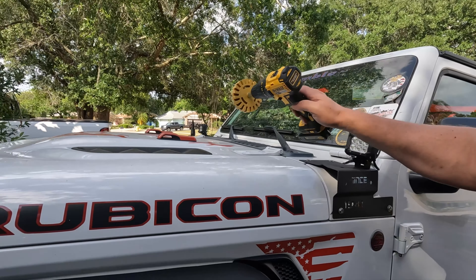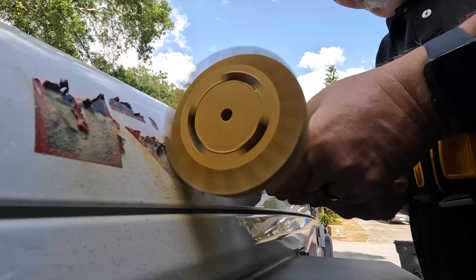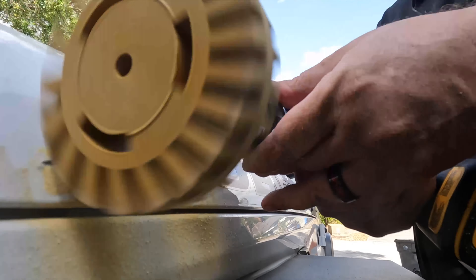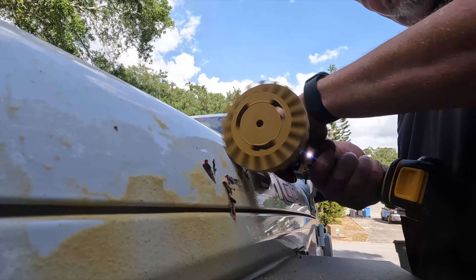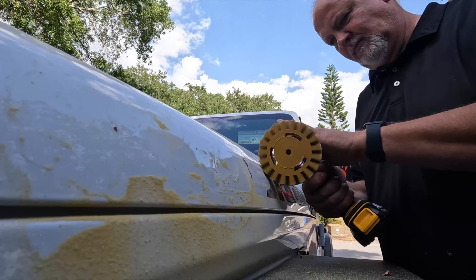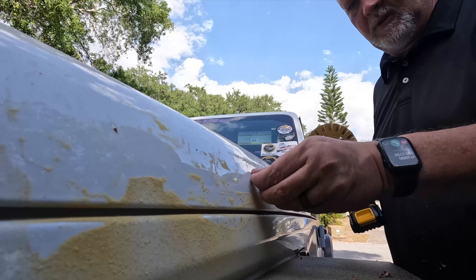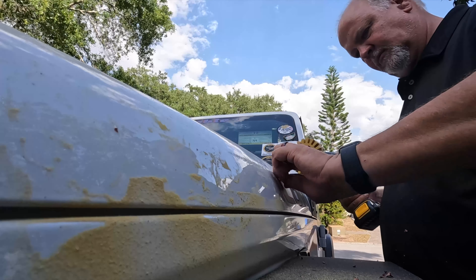Now you want to see something a little bit bigger — there's a stock Rubicon sticker, we'll see how it does on that. The easiest thing is using the eraser to start to peel it up, and then just peel it up.